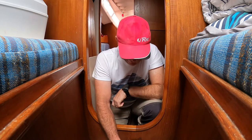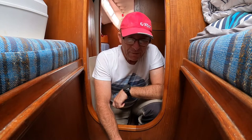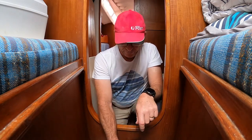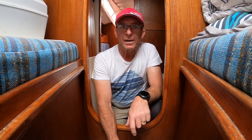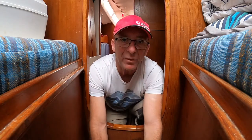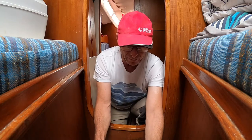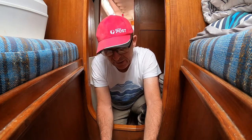All right, so here we go. Time to put the depth transducer in — favourite part of the day. Taking the plug out and putting the transducer in without sinking the boat, drowning, panicking. Done it a couple of times already so nothing to really be worried about, but it's a little bit nerve-wracking pulling everything apart and putting a giant hole in the boat and then seeing how you go.